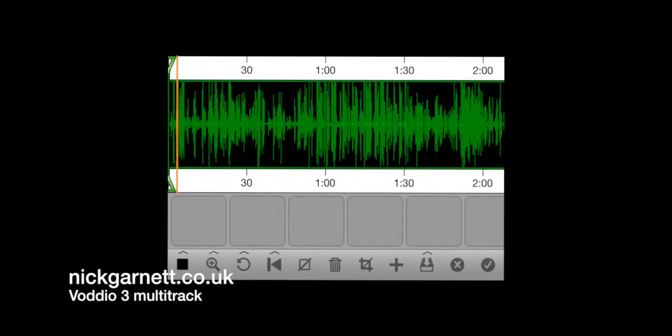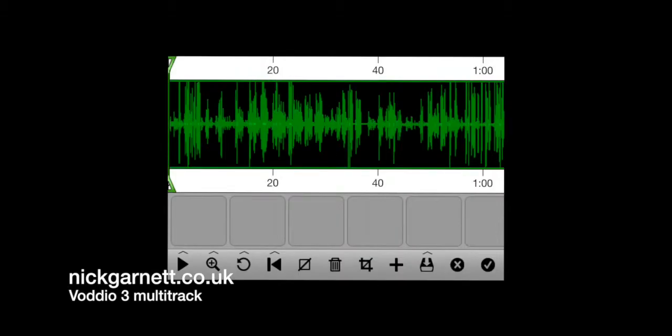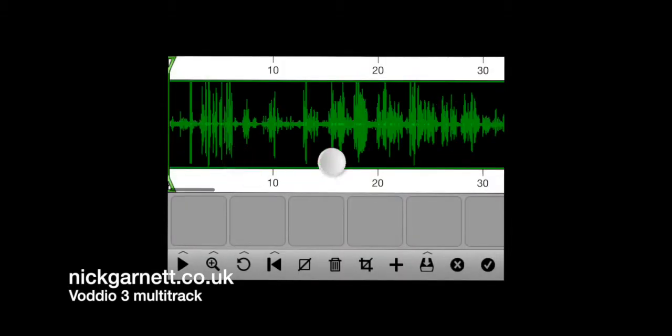Let's press play. Right, lovely — so there's the audio. I need to zoom in a little bit. There's a magnifying glass button — if I click on it and click it again it takes me all the way in. Let's make sure we're at the beginning and press play again to have a listen. Right, lovely — there's the bit where he says 'you ready boys' that I want to pick.